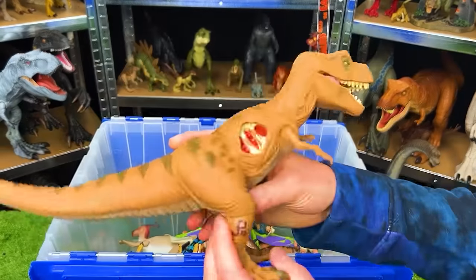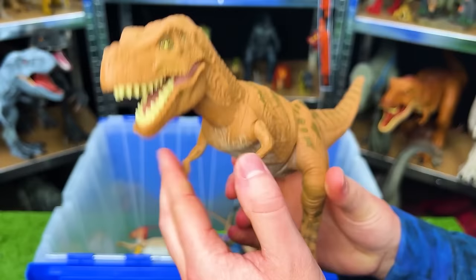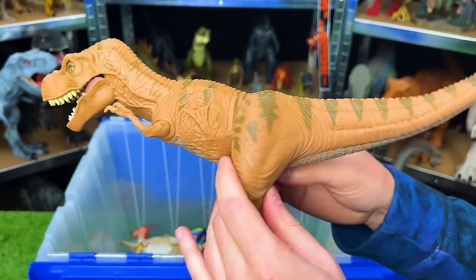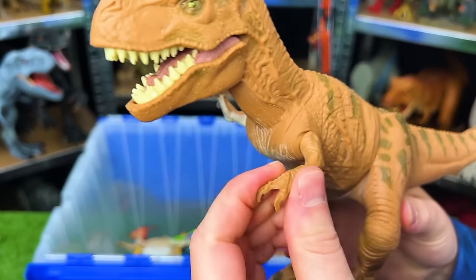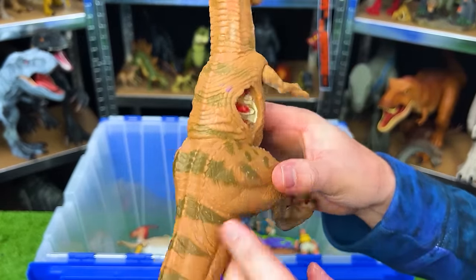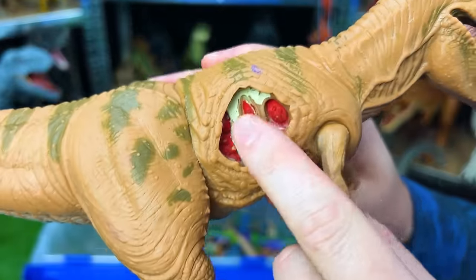Next up is the JP-06 Battle Damage Tyrannosaurus figure. This figure once again has a soft rubbery body throughout most, except for the feet are hard plastic and the arms. Most of its body is a light tan color with that darker striping on top, and it's got a lighter underbelly. And let's check out that battle damage on the side too.